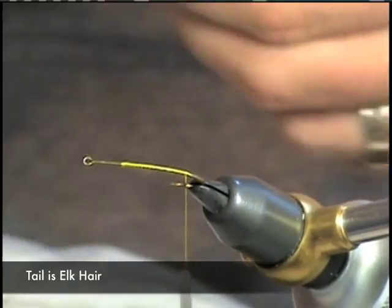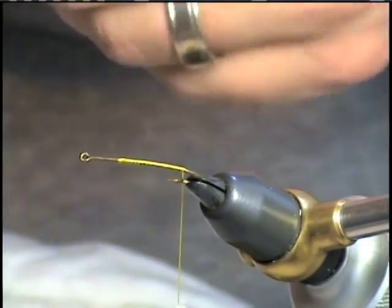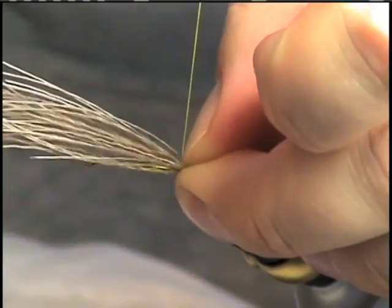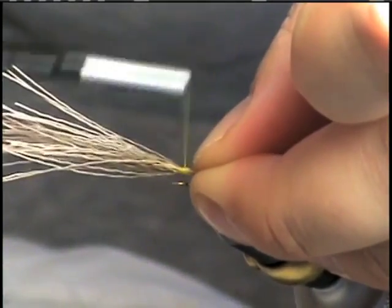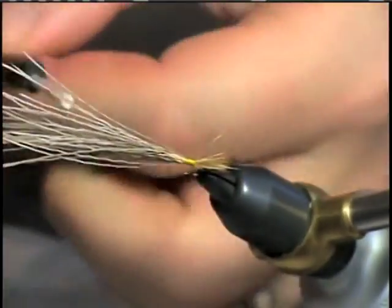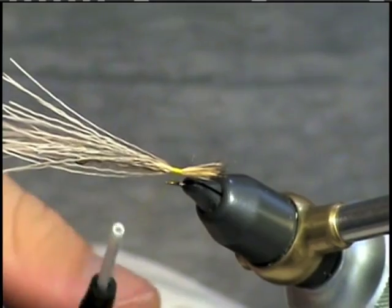It's important to comb out the underhair so we can maintain the fly's floatability. The tail does not have to be that long, but you want to start the body right around the barb of the hook. Tie that in, come under the fibers to give them a little flare — one wrap.